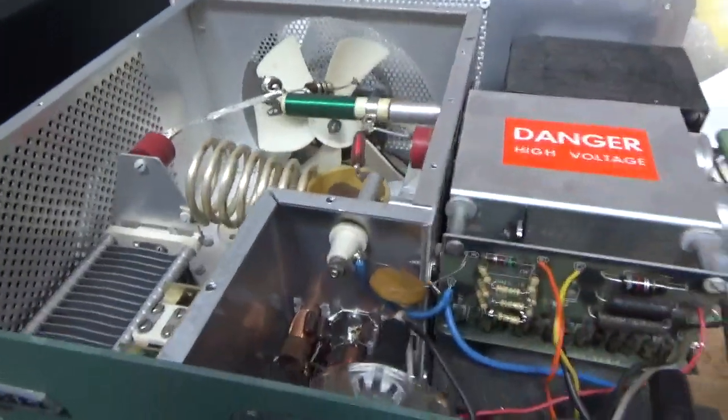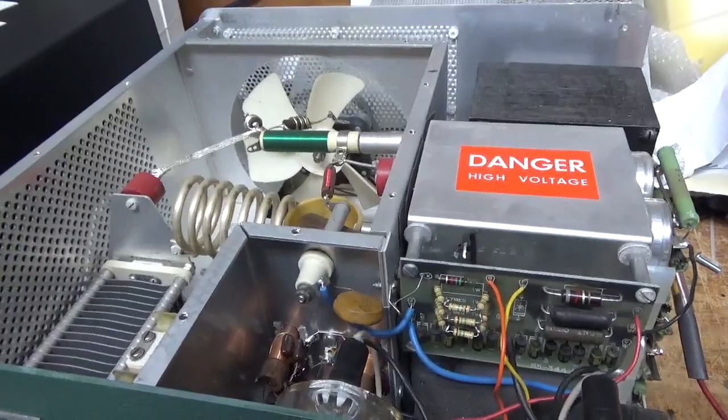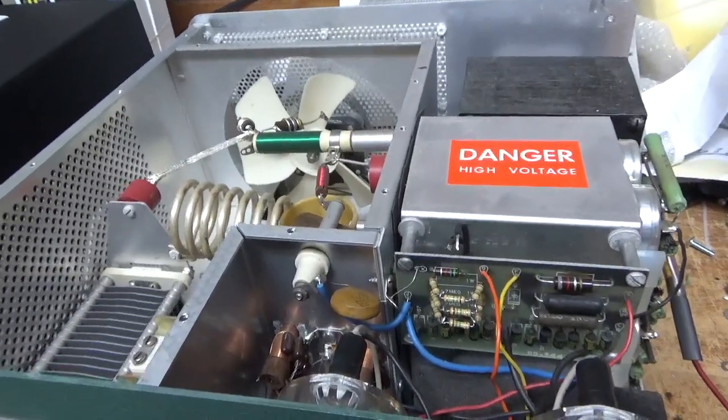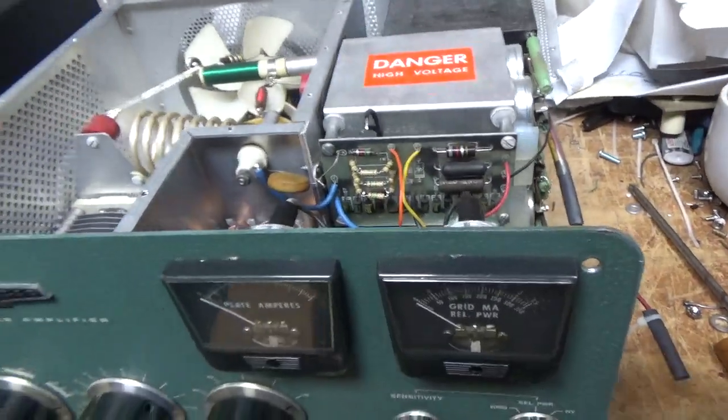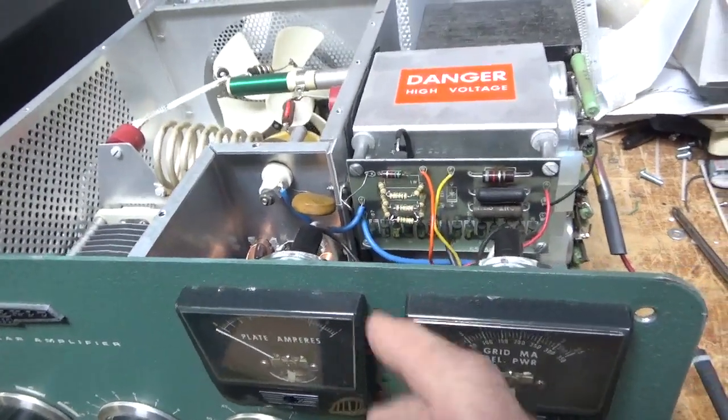So that checked out. And it's getting a brand new set of Pentelab tubes — awesome company — 2535Zs. I also checked the meters to make sure they're okay, especially the plate current one. That one is good. They're both good.